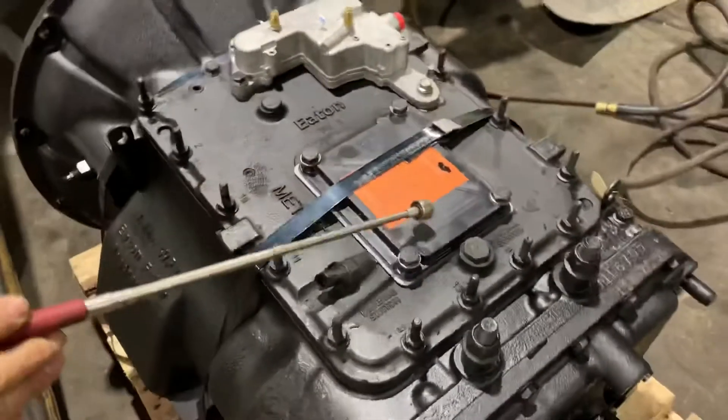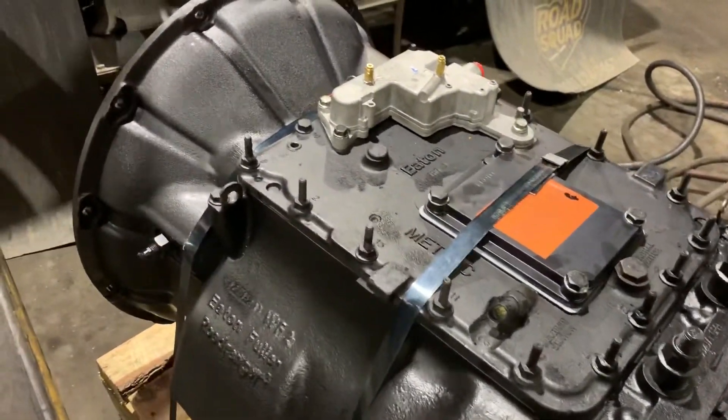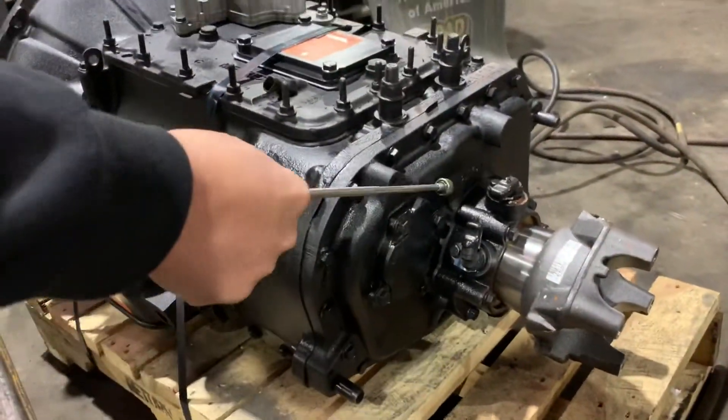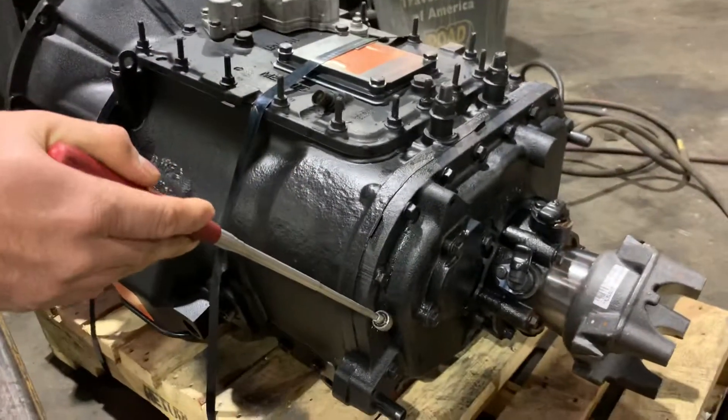This is where your shifter gets mounted on. You got the shift tower gasket on top. This is the top cover. This is the back half of the transmission — this is where your synchro is at, for the high gears. This is where we get our high gears.